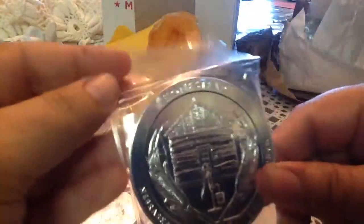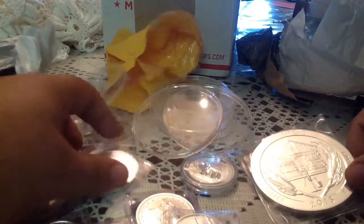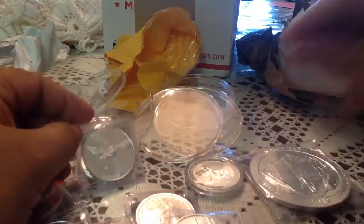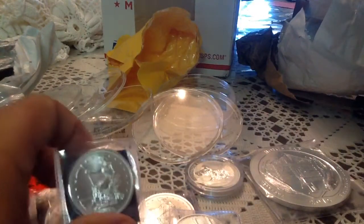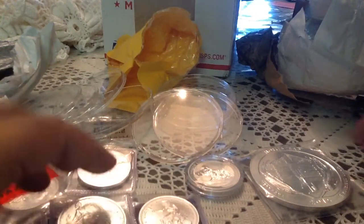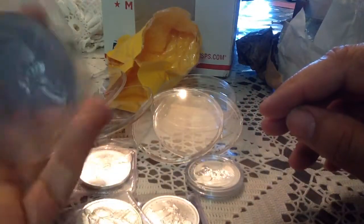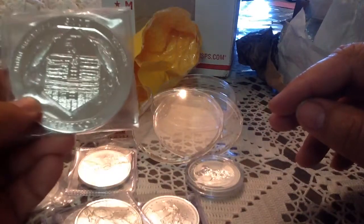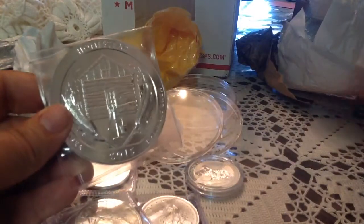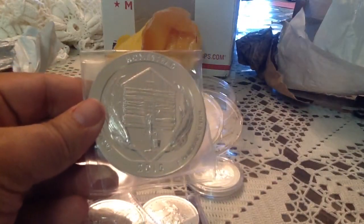So basically I picked up 14 ounces to add to the stack — some Zombucks, mixed it up with some things I like. I like the Libertades, and picked up a Koala. I've been watching everybody's videos as always, but haven't been online much. I have some goals, so I'm going to keep on adding, especially at these prices, but I've paired it back a bit because of other goals. Anyway, hope everyone's having a great weekend. Thank you for watching — leave me a comment, let me know how you're doing, and please subscribe. Have a great day.